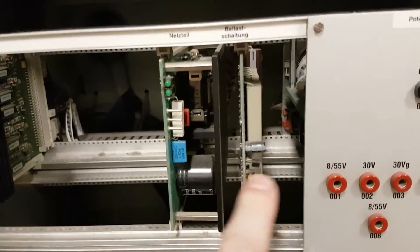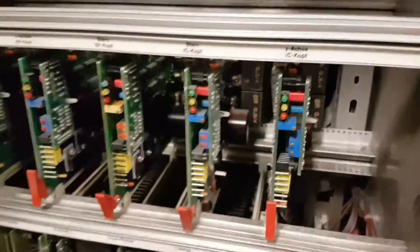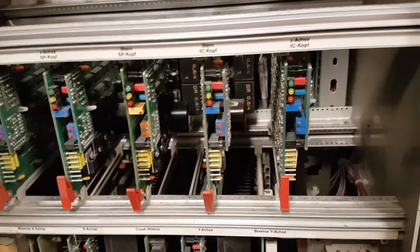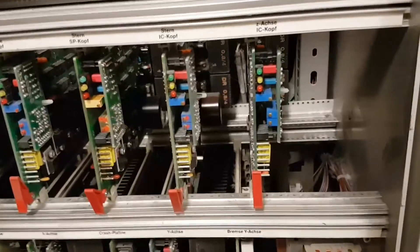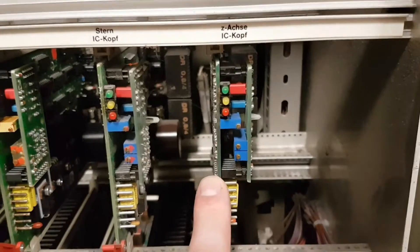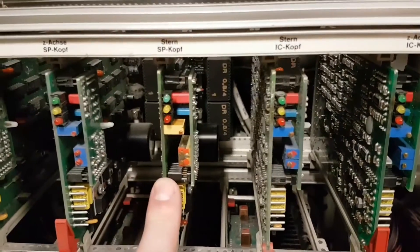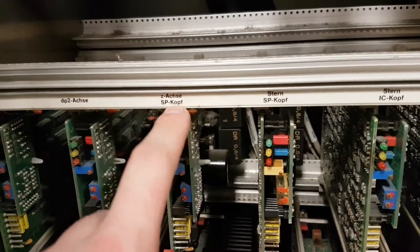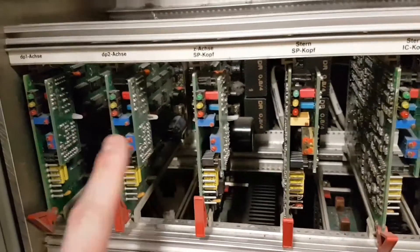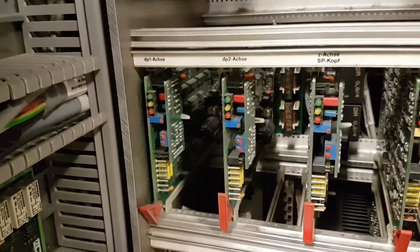That's the motor power board. That's the ballast board for the motors. All of these, I believe, are identical — just looking through the sides at them, they all look to be exactly the same. So these are your small motor drivers. I'm not sure if these perhaps do multiple motors as well. This is Z-axis for the IC head. I think that's rotation for the IC head. This is star head — SP group being star head. This is the Z-axis for star head, so again a very small motor. The DP 1 and 2 are the rotational ones which we saw in the star head video.